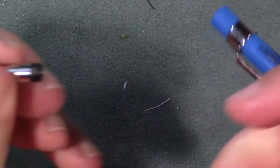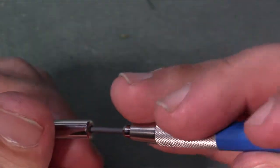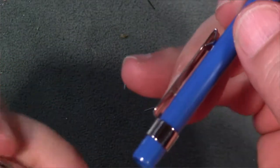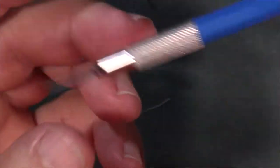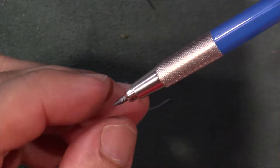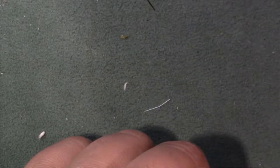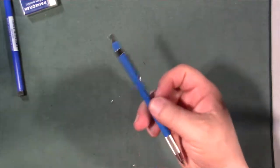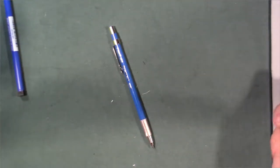Let's try the eraser. You can see the graphite there a little bit. With this one you've really got to be mindful because it does not click-advance — you have to just adjust the lead by hand. Make sure you kind of do that carefully. I can't test the eraser on it here because the eraser is the separate Staedtler eraser block, and I already know how that erases.